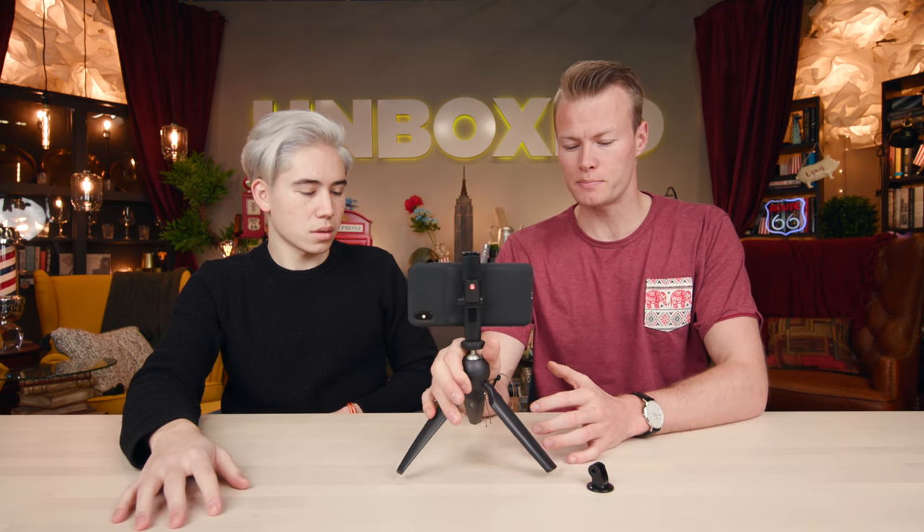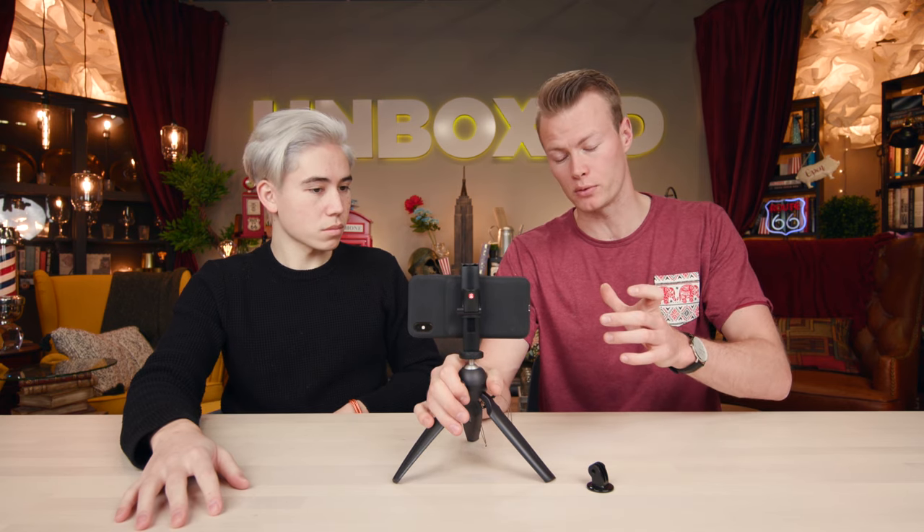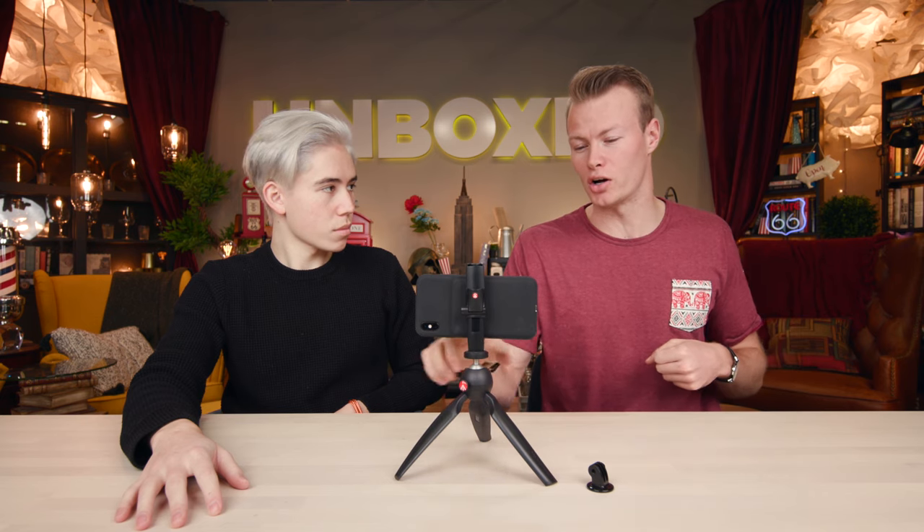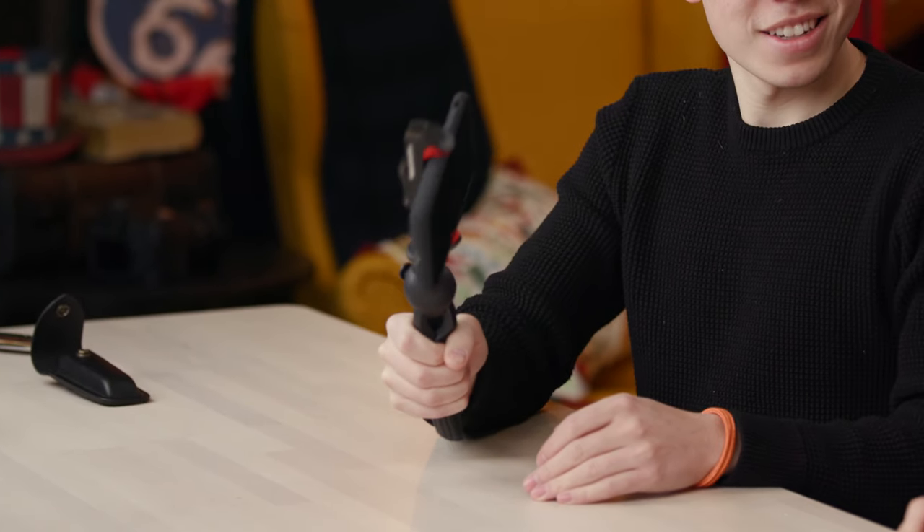I used to have a gorilla pod — the small one, not the big one videographers carry. I was riding my bike with it, took a hard turn, and even though they said the clamps were strong, my phone went flying and cracked the screen. It was embarrassing and took a long time to get fixed. Hopefully this clamp is a lot better and more secure so you don't have to worry about cracking your phone.